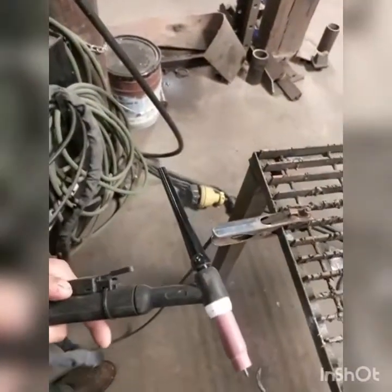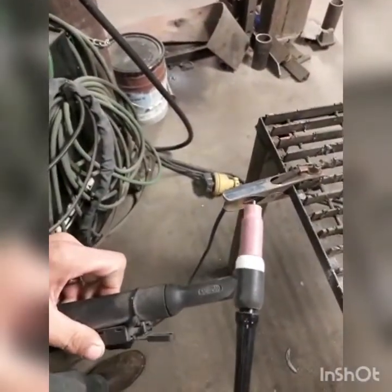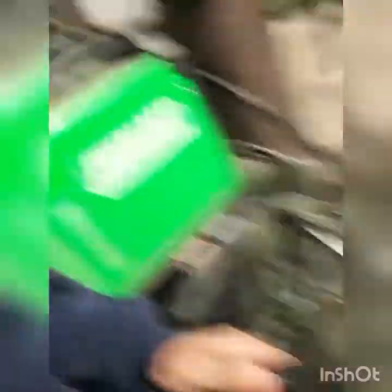Everybody's worried about consumables. It's your standard torch — nothing real special, nothing real odd. Just your standard connectors on it.